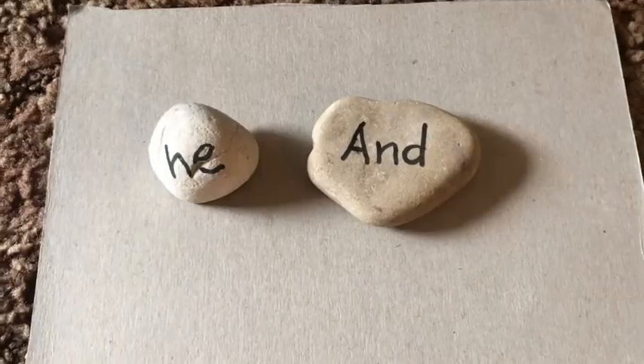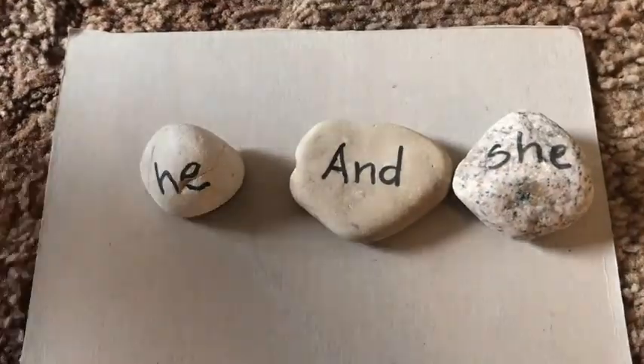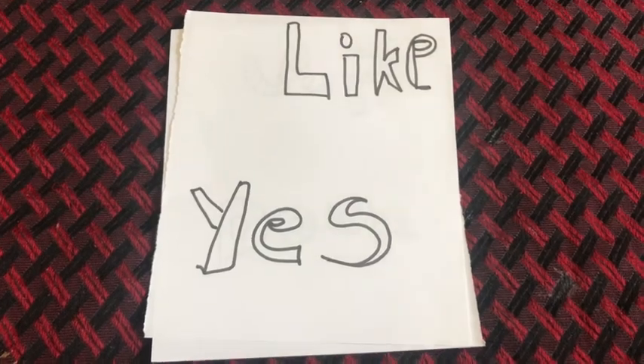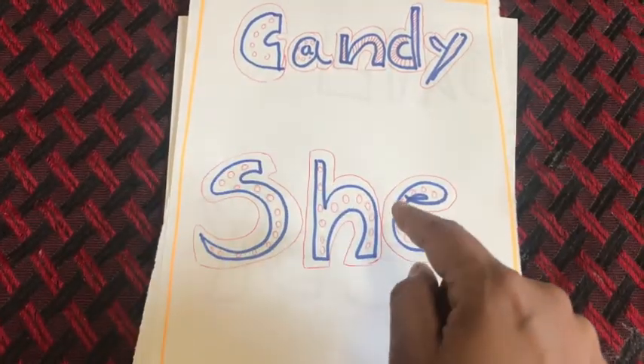You can be very creative with these rocks with words on them — these are very fun ways to practice sight words together with your kids. Do try these activities and let me know your thoughts in the comments section below. See you next time!